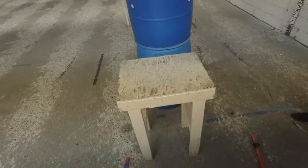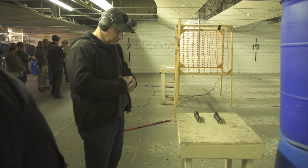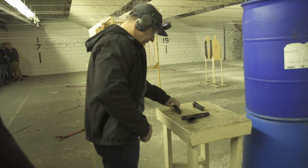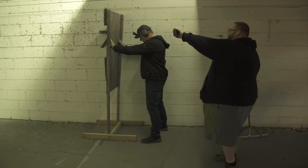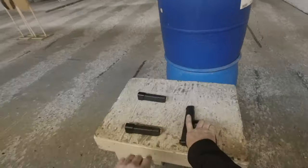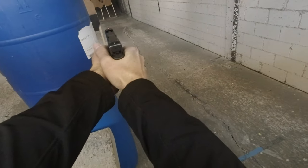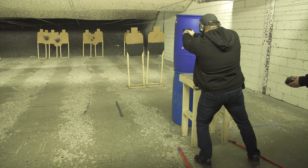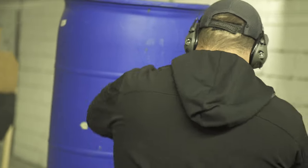Stage three: we start with an unloaded firearm with magazines on a table. Range is hot — eyes and ears, everything on the table. We start a few yards away behind a barricade. On the buzzer, we advance to the table, grab the gun, grab the magazine, charge the gun, and advance to a total of three targets on each side, placing two rounds on each.